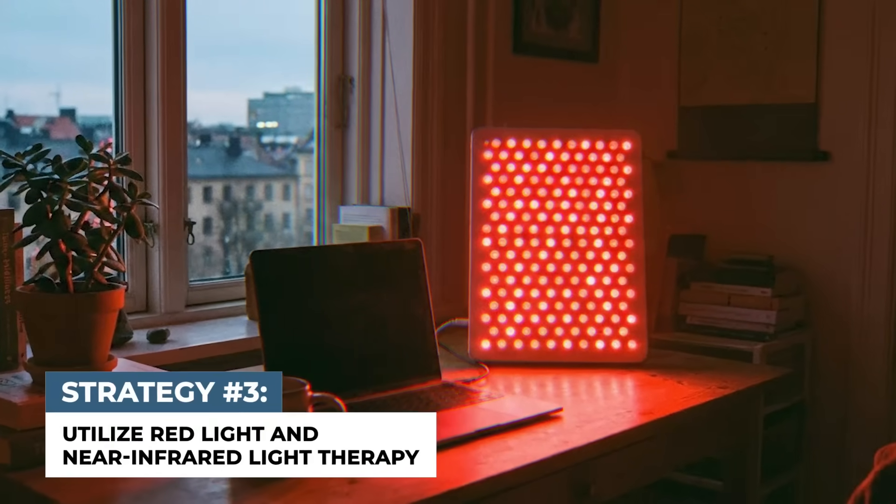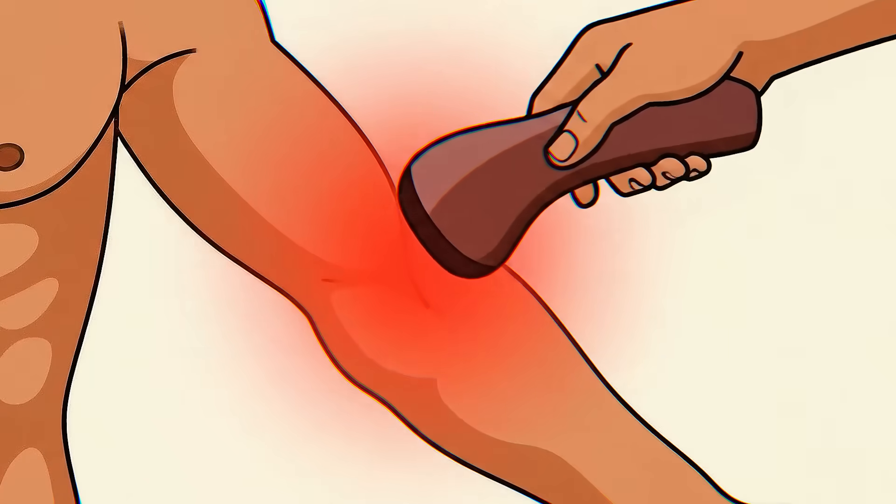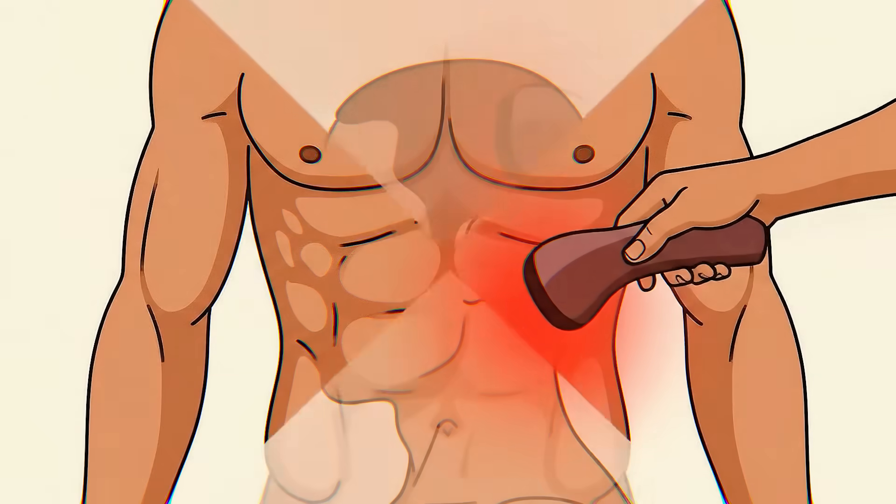Utilize red light and near infrared therapy as the most direct way to deliver specific wavelengths to your body. Use a red light panel that emits light from mid-600 nanometers up to around 800 nanometers, and do that for 10–15 minutes a day. Focus on areas with high mitochondrial density — major muscle groups, even your gut, and directly on your face or over your head, since that can influence brain function. We have a huge concentration of mitochondria in our brain, so those cellular batteries are consolidated there.